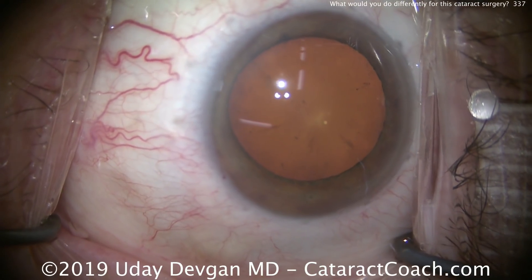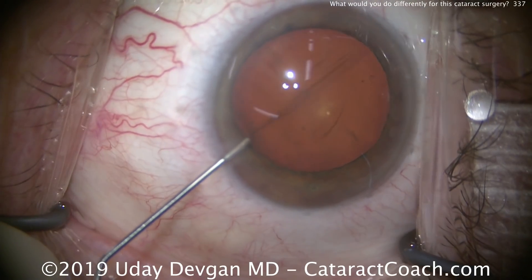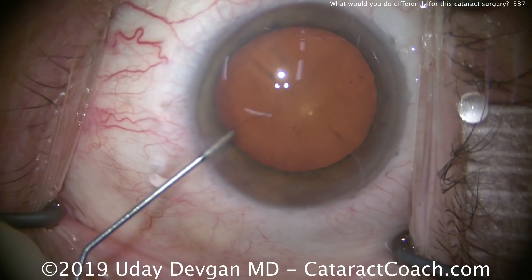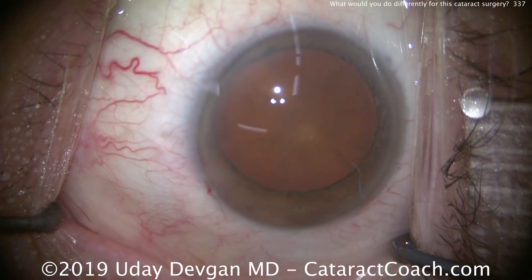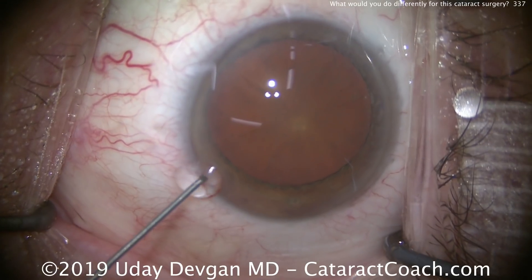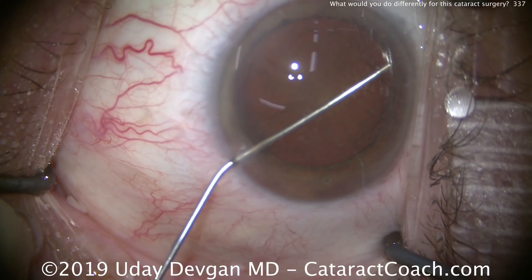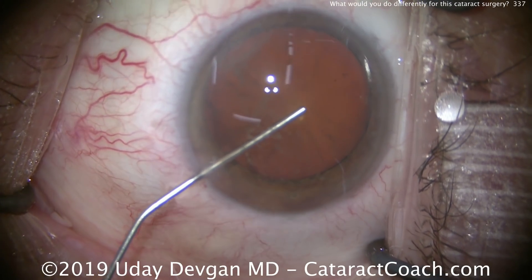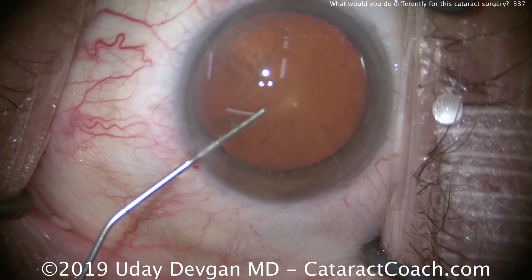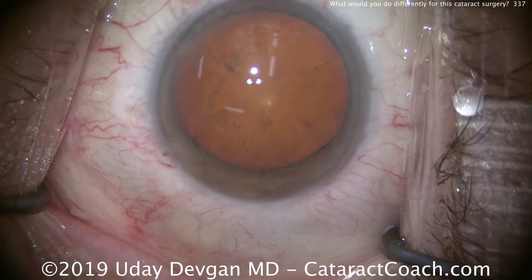After making the paracentesis, we're going to put our anesthetic inside the eye — preservative-free — and we put it with a little bit of an air bubble. You can see there are a lot of tiny little air bubbles along the endothelium now. Now we instill the dispersive viscoelastic. You can see a lot of those air bubbles being pushed around.